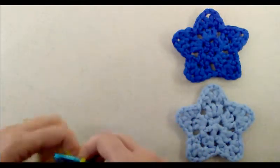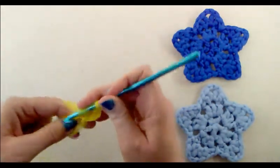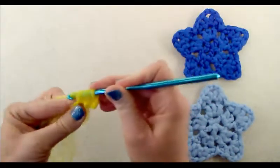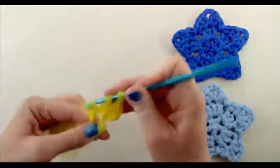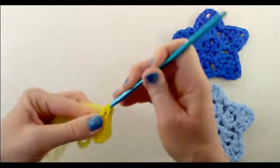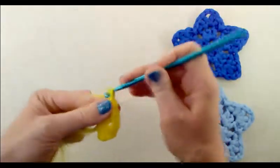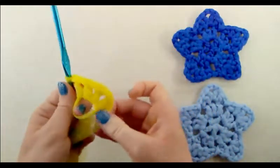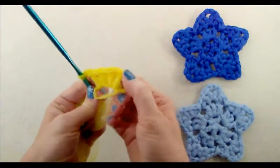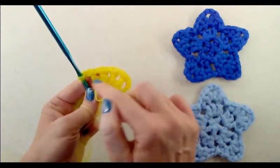Chain three — one, two, three — and then do a double crochet into the center of the magic ring, then chain one. Do another double crochet into the center of the magic ring, then chain one, and then double crochet again, chain one, double crochet. We want to have five double crochets total, counting the first chain three as a double crochet — so that's one, two, three, four, five.